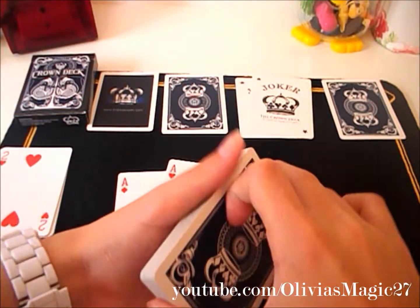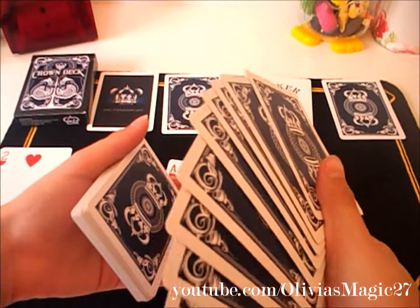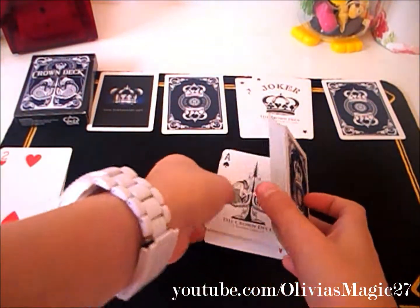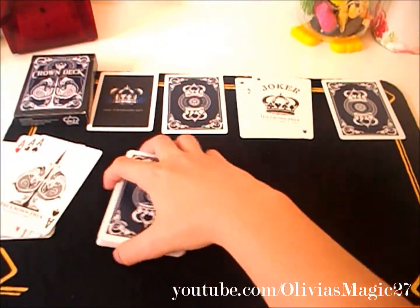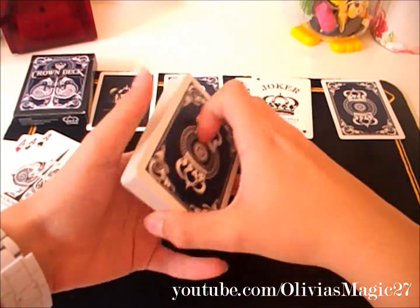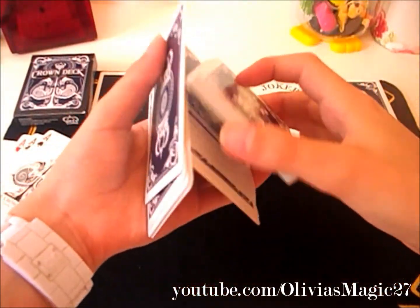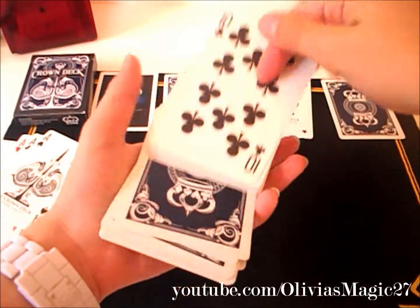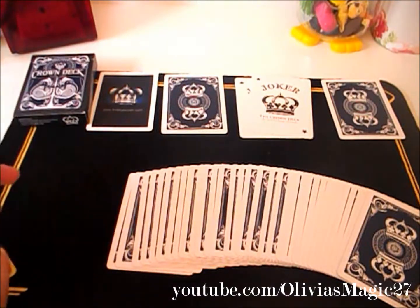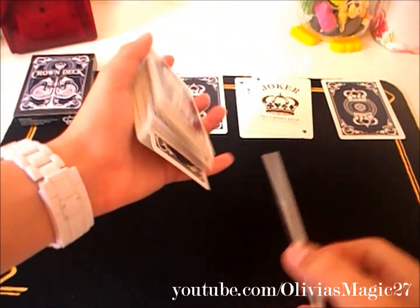Now let's talk about the handling of the deck. It dribbles well, fans well, spreads are nice, and table spreads are fine too. You can also flourish with this deck — it looks really nice with flourishing. I believe it's got a standard bicycle stock and an air cushion finish, which does make this deck a lot like a bicycle deck. The finish of this deck is really nice.